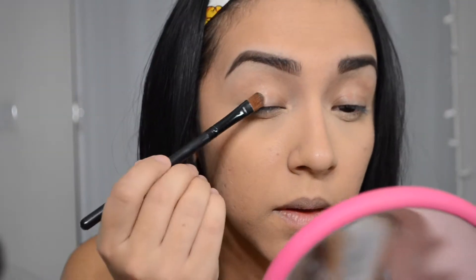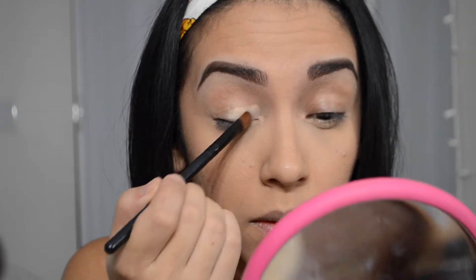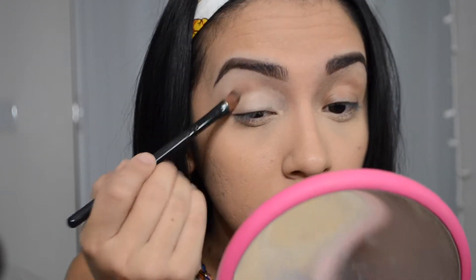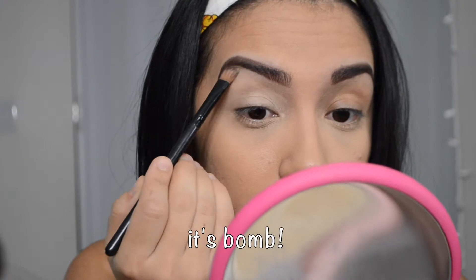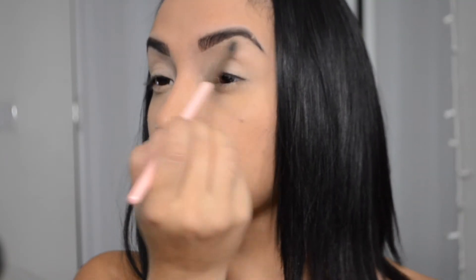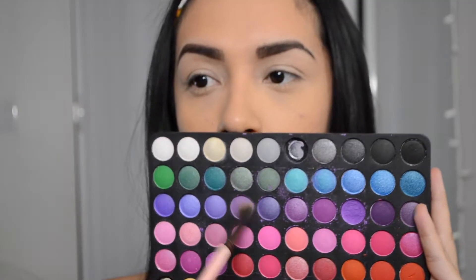For today's look, I'm starting with my face ready to go — I put my foundation on off camera. Now I'm taking my MAC Soft Ochre paint pot, which is an eyeshadow primer, so it helps your eyeshadow stay on all day. Next I just set it with any translucent powder.